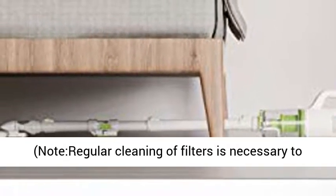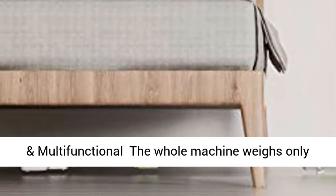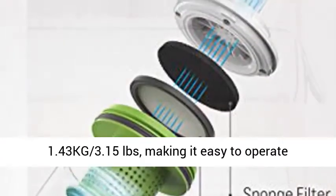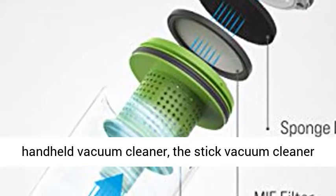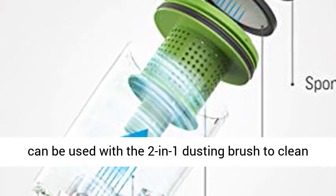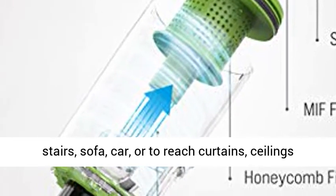Note: regular cleaning of filters is necessary to prevent weak suction and clogging. Ultralight and multifunctional — the whole machine weighs only 1.43 kg (3.15 pounds), making it easy to operate single-handed. Easily switched to a portable handheld vacuum cleaner, it can be used with the 2-in-1 dusting brush to clean stairs, sofa, car, or to reach curtains and ceilings for above-floor cleaning.